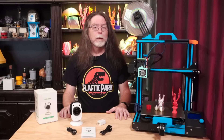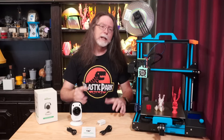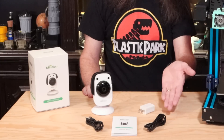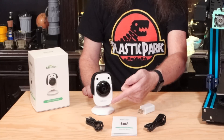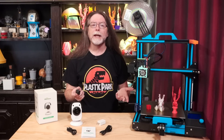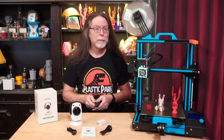The Beagle connects to your Wi-Fi network and then via USB to your 3D printer. In my case, I'm using an Ender 3. It comes with a power adapter, a USB-C cable to connect that adapter to the Beagle itself, and a USB-A to USB micro-B cable to connect to the printer. With this older Ender 3, I needed a USB-A to micro-USB cable, so I grabbed one from my USB cable box.